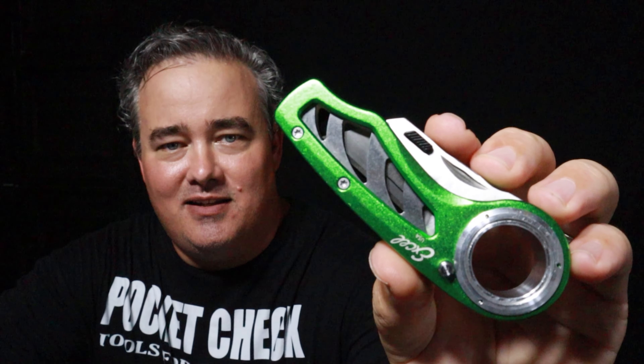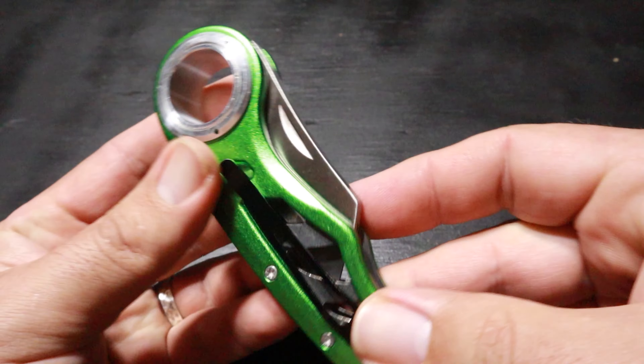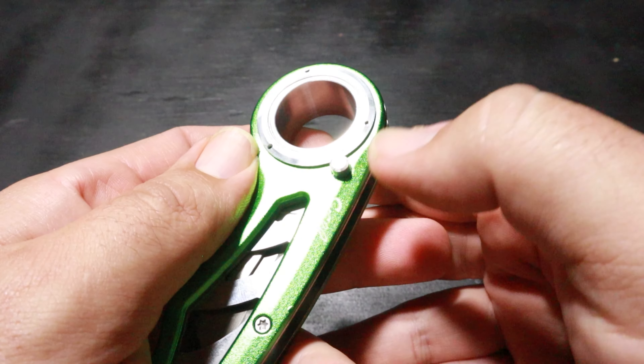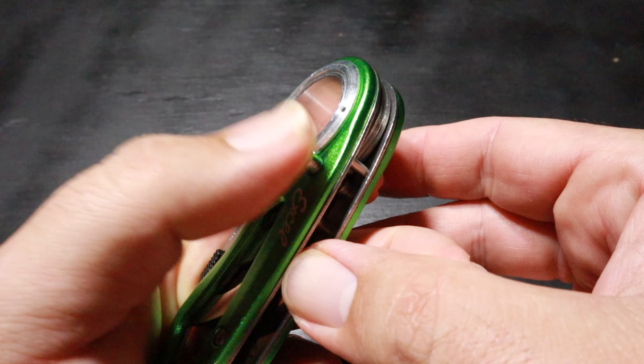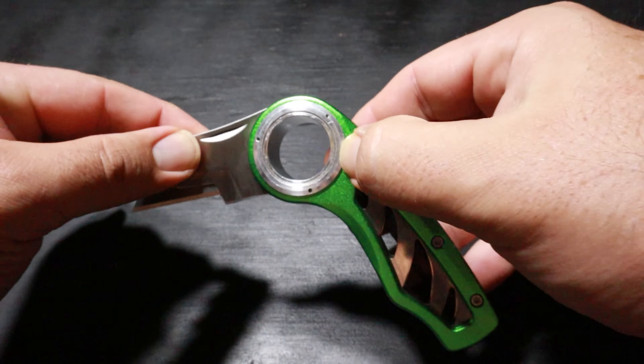Number three on my list is the Excel Blades Revo. Out of these five, this is the most interesting-looking knife — it's really futuristic looking and has a really neat design. After testing it, it actually functions really well. I don't think I've ever owned a knife or tool set up like this one. There's a small button on the edge of the cylinder — that's your unlock button. To slide the blade out, you press the button and flip the blade out.